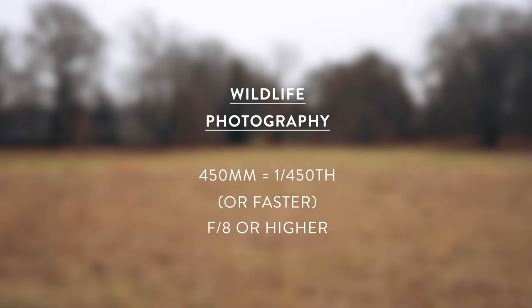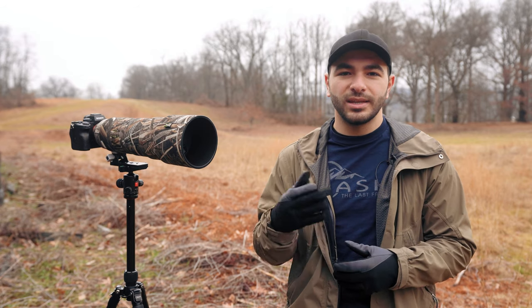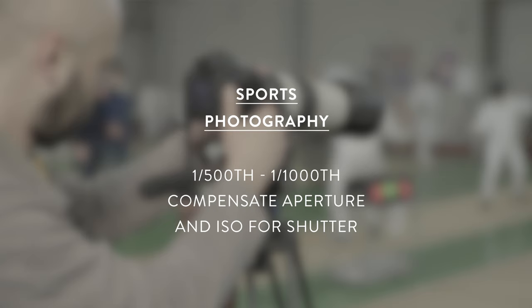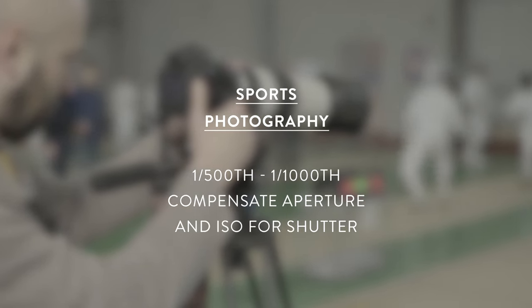You can experiment with your aperture as that will determine the depth of field, but for beginners it may be wise to use a higher aperture so that you have more in focus. For photographing sports, like wildlife photography, shutter speed will play an integral role. Experiment with a shutter speed of 1/500th of a second and higher, and because you're shooting at a higher shutter speed you may need to open your aperture or raise your ISO a bit to compensate.